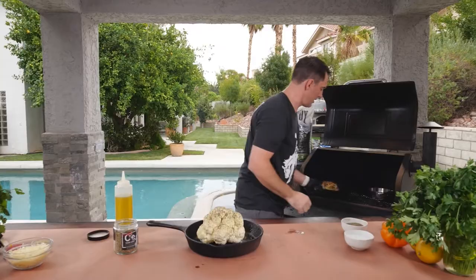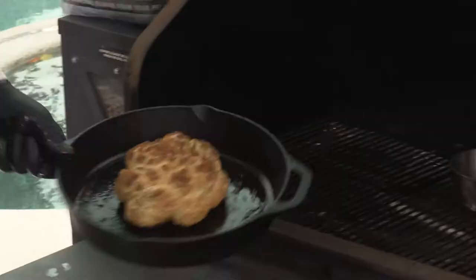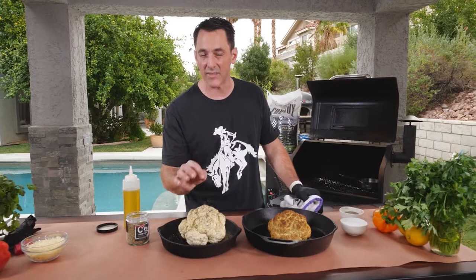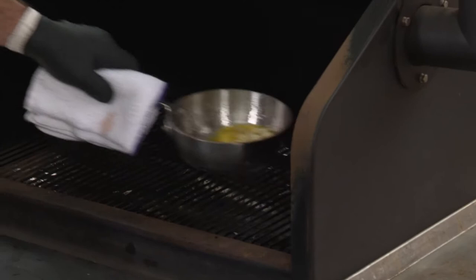Now with the magic of television, we have one that's already cooking. This is what it's going to look like after about 25 to 30 minutes in the smoker. You're going to cook this all together for about 40 to 45 minutes until it's nice and soft and a toothpick will go through very easily.